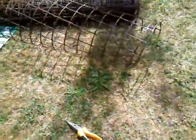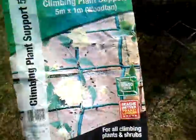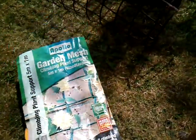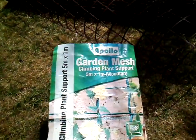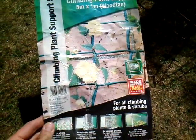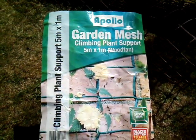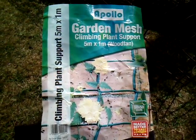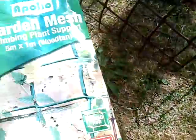What I intend to do is build a framework out of this garden mesh. I'm not recommending any particular brand — garden mesh is garden mesh, it's plastic, and you could use something similar if you wanted. This is Apollo garden mesh climbing plant support, five meters by one meter, in a wood tan colour.